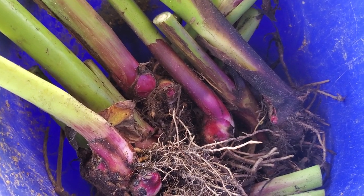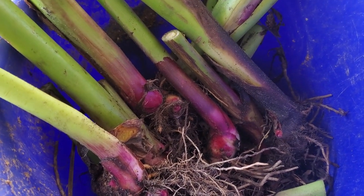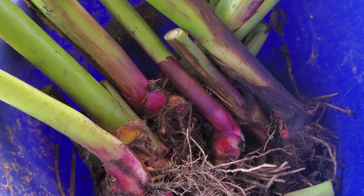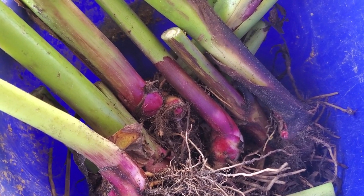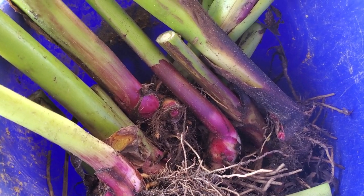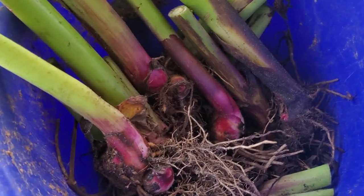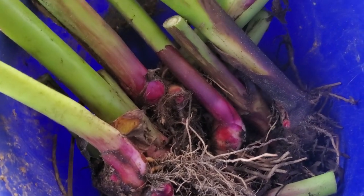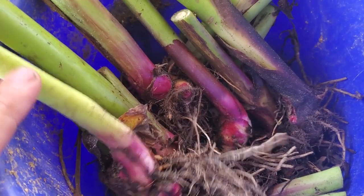This is actually a true canna. There are various plants called arrowroots — your West Indian arrowroot, your guinea arrowroot, your Queensland arrowroot — and they're actually whole different species. This one just happens to be an actual canna, and in case you don't know, all cannas are edible. This is the true Canna edulis.